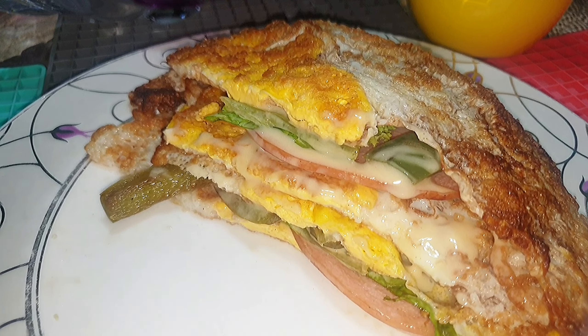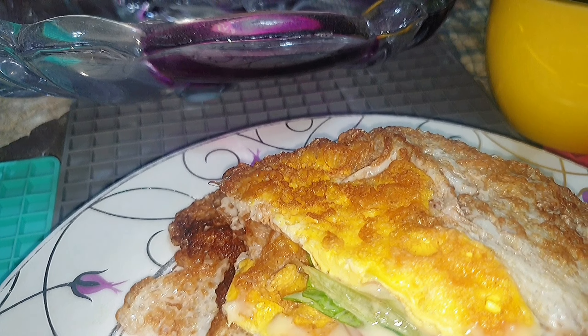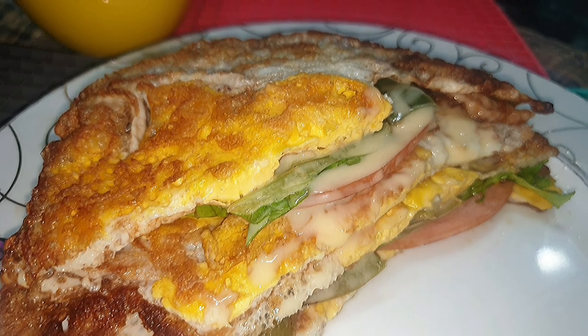Hello everyone, I'm back again with another healthy recipe for you all. It's low carb, keto friendly, and high protein. I hope you all are doing great, so keep watching.